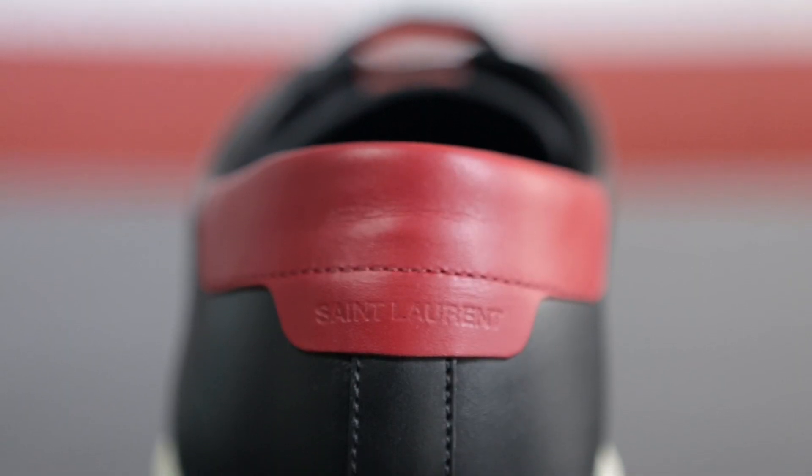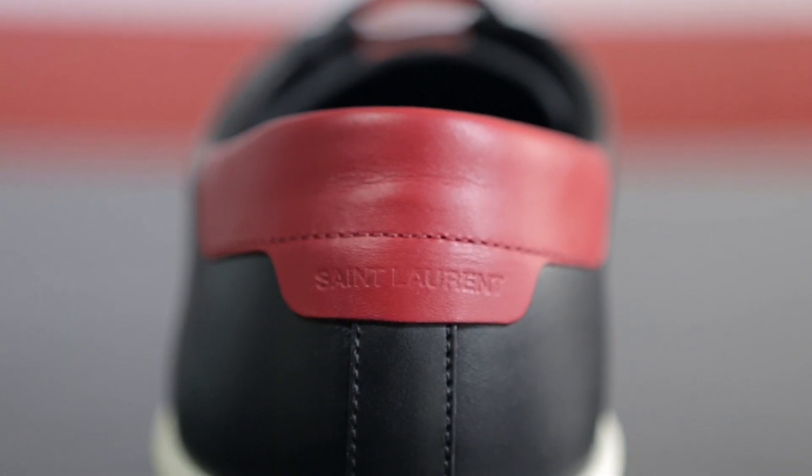Taking a look at the back, the upper is all red and the lower is all black. On the back tab it says Saint Laurent.